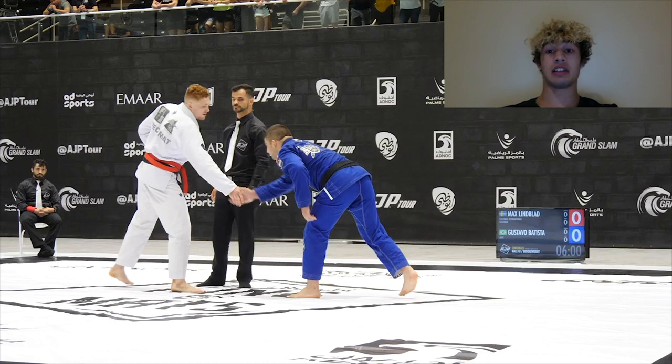Starting off with Gustavo Batista, I've already covered him before. He's a really well-rounded fighter, but he does prefer to be on top. His whole passing system is basically just getting to a knee side position and working from there. However, we actually see a little bit of diversity from him in this match, and that's exactly why I chose it. Max Lindblad is also pretty well-rounded. He's pretty similar to Tommy Langacker in that he likes to use the upper body guards and upper body attacks to set up the X-guards.